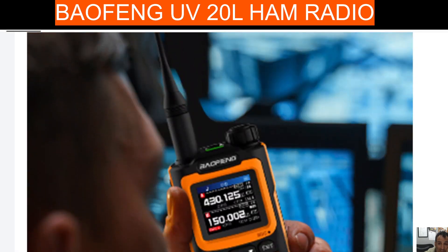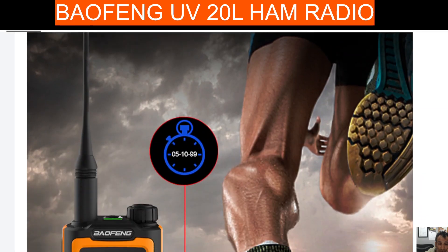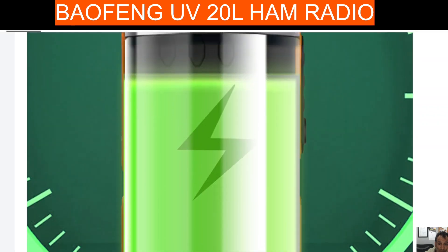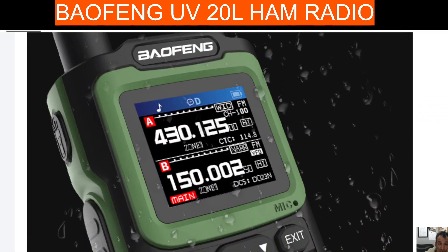We are getting such good value for these radios with the colour screens. There's your stopwatch function there. Thanks for watching my YouTube channel, catch you on air. Bofeng UV20L — ham radio with FM broadcast, a built-in torch, USB-C charging. All the best.